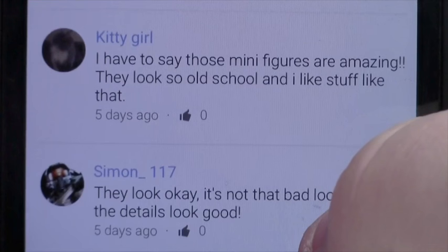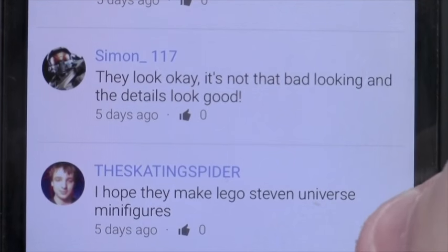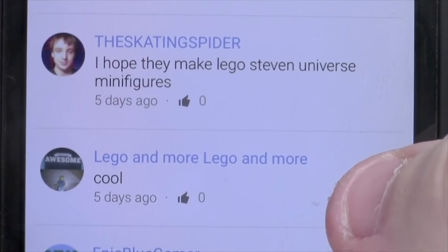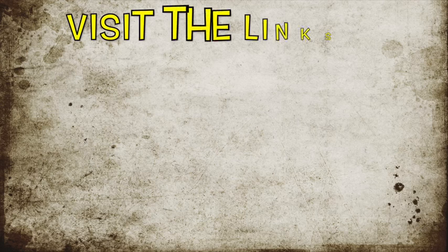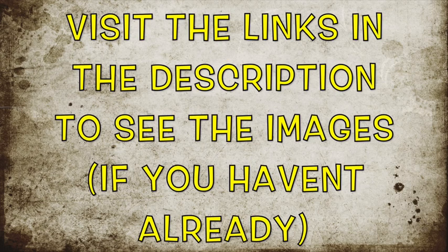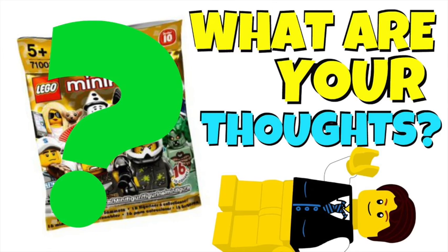Kitty Girl says those minifigures are amazing and look so old school, which she loves. Simon 1117 thinks they look okay — not bad, and the detail looks good. The Skating Spider hopes Lego makes Lego Universe minifigures. Epic Blue Gamer loves them. Now, because a very exciting picture of the series 16 Lego minifigures just came out today, the host is asking the same question: what are your opinions on the series 16 minifigures based on what you can see on the package? When he saw them scrolling through his Instagram feed he was so surprised — he loves them. The banana suit guy looks epic, the penguin suit person is awesome, and those two are far the best figures he thinks we'll see in this series. Disney minifigures will be out first, but series 16 is definitely something to be super excited about. Let him know down below what you think.